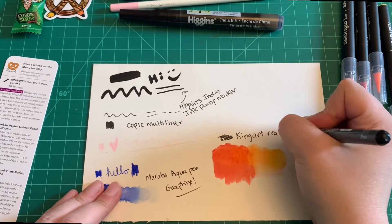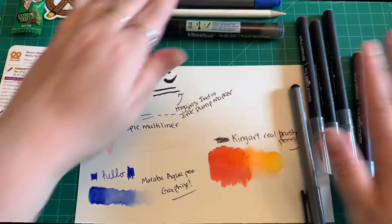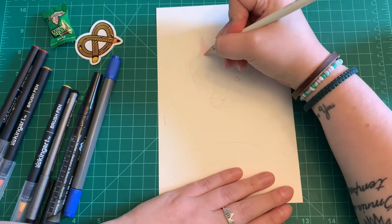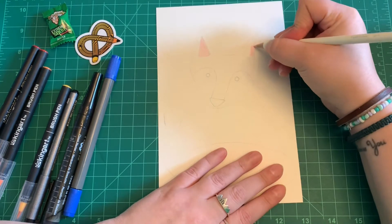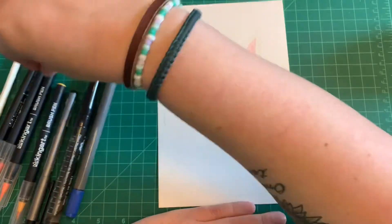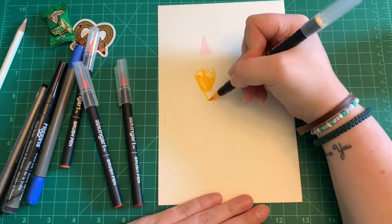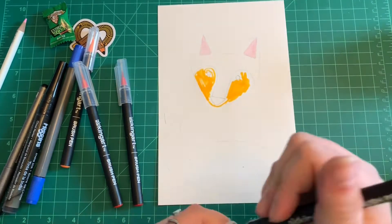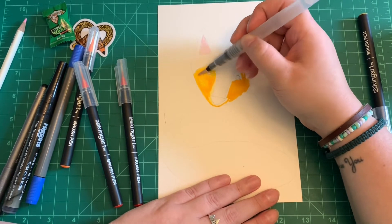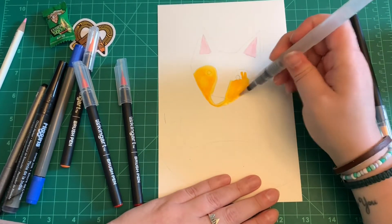Now we're moving into the speed draw portion where I'll show my illustration and talk about each product. I started off with the Tombow colored pencil — I only used it for the ears. It was good; I used it on watercolor paper so it wasn't at its best, but it showed up. I ended up drawing a fox — I have a geometric fox I draw a lot, but I've wanted to do a more cartoony, flowy version for a while.